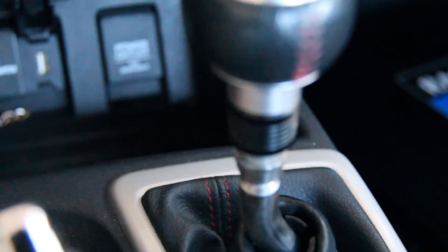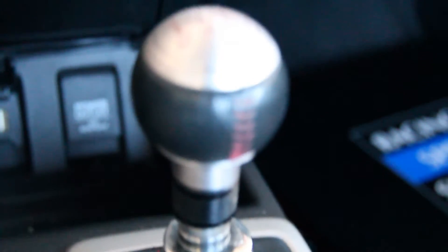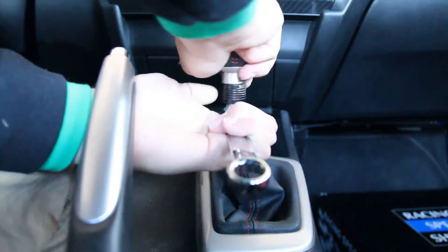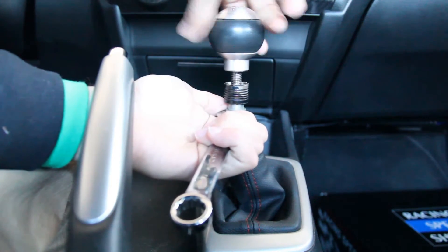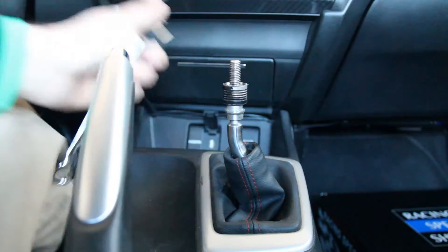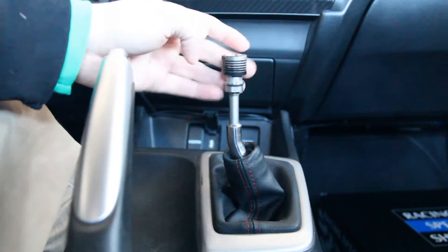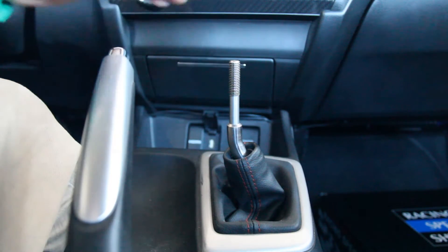Your next step is to take a 14mm wrench, slide it in here, and untwist the shift knob to take it off. Once the shift knob is out, you're also going to take off the little locking portion — it just twists right on off. And out comes the locking portion of the shift knob assembly.